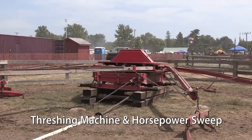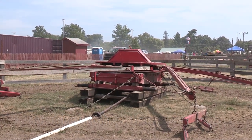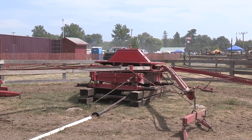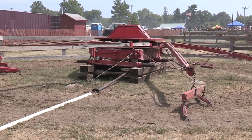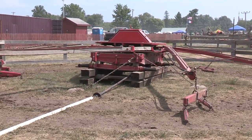This is what they call a dinghy power — it was built by J.I. Case. It has six sweeps, and we put a team of horses on each sweep. Then it's geared from horizontal gears to a vertical, or a horizontal tumbling rod.